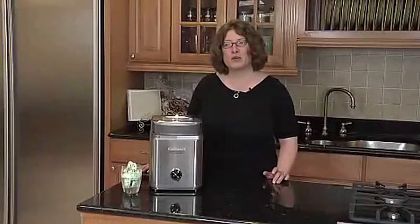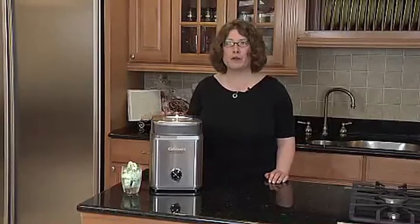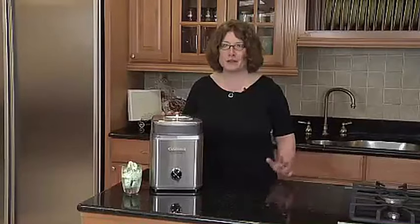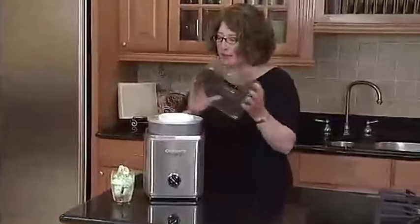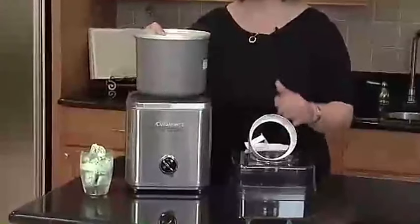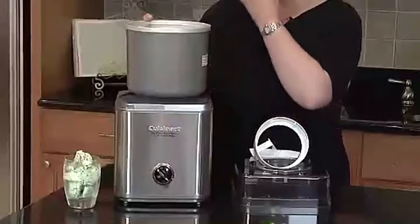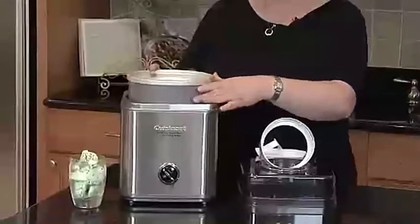Introducing the Cuisinart Ice Cream Maker, your ticket to indulgent frozen treats at home. This remarkable ice cream and frozen yogurt machine is designed for convenience and flavor-packed results. Boasting a 2QT double-insulated freezer bowl, it ensures your creations are perfectly chilled for that delightful, creamy texture. In a sleek silver finish, the IC-30BCP-1 model from Cuisinart is a game-changer for dessert enthusiasts. The innovative design makes crafting your favorite ice creams and frozen yogurts a breeze — simply pour in your ingredients, set up the machine, and let the magic happen.